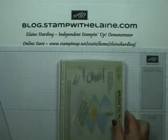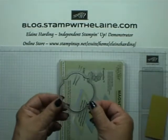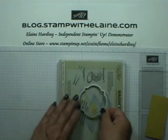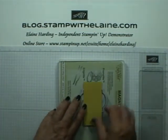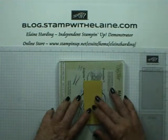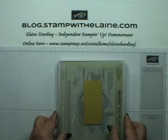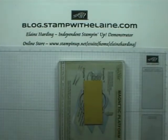So next you need your magnetic platform, your base cutting plate. This time you place your die with the cutting edge face up, and the reason for that is so that you can see where you're placing your card stock. Make sure that it's central, place your top cutting plate on top, and then you're ready to run it through the Big Shot.